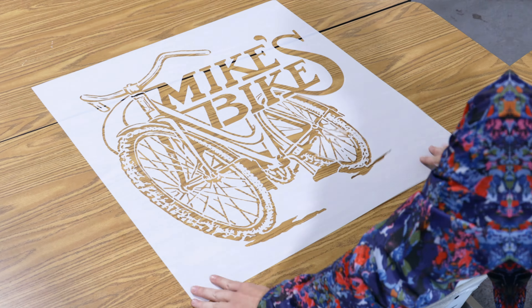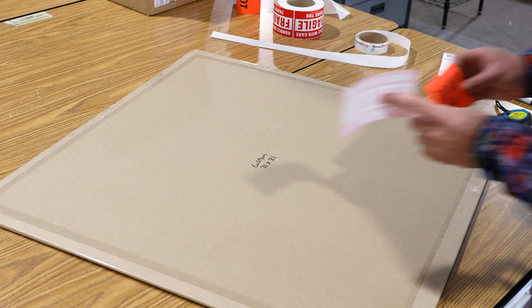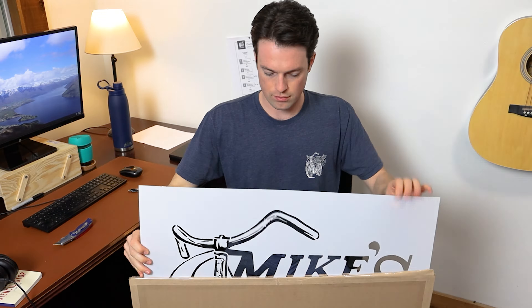Once cut, we double-check your proofs against the completed stencil to ensure accuracy and quality. Then we ship it. Let's see how Mike made out.